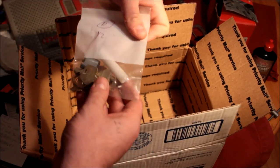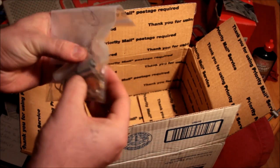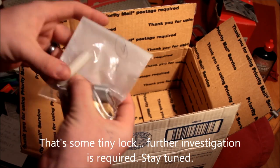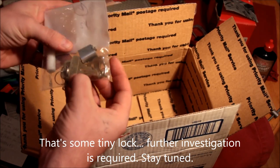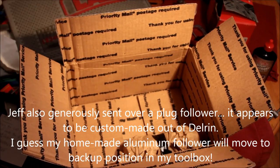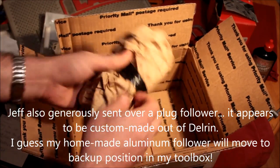We have a... what the hell is this? Oh, a follower. And some keys to something — probably the locks that are inside this packet right here.